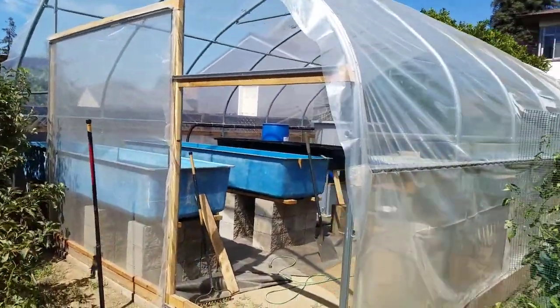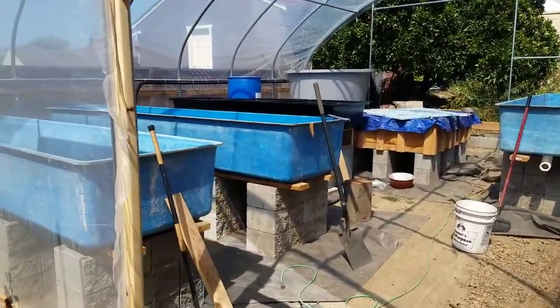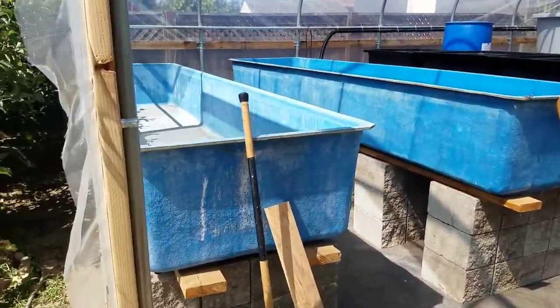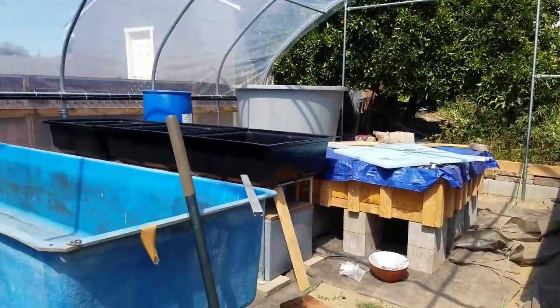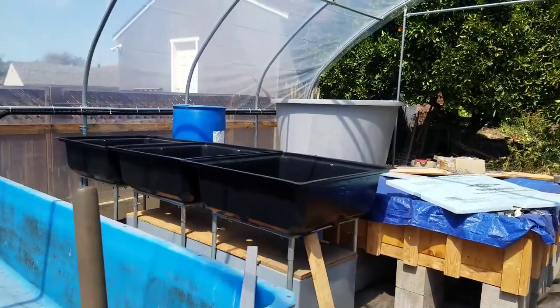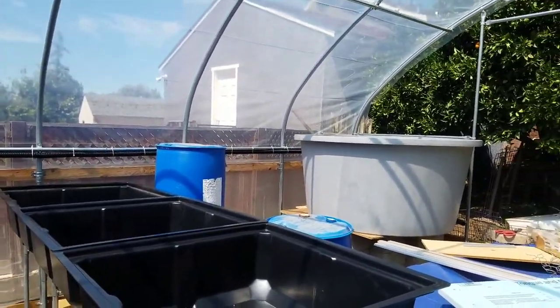This is the aquaponics system I'm building. It has an 18 by 24 foot greenhouse around it. As you can see inside, it's still in the process. I have the different grow beds that will be used for either floating rafts or grow media. And then I'll have my fish tank over there. I'll be setting up filters over here to filter out the solids.